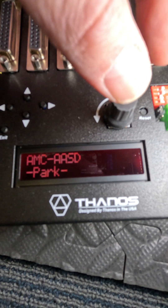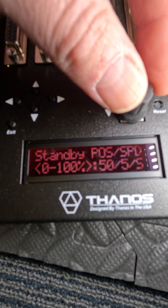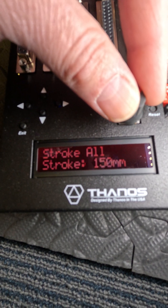Select Linear. That's pretty much what you need. All actuators are normal, the stroke is set to 50. Everything's set.